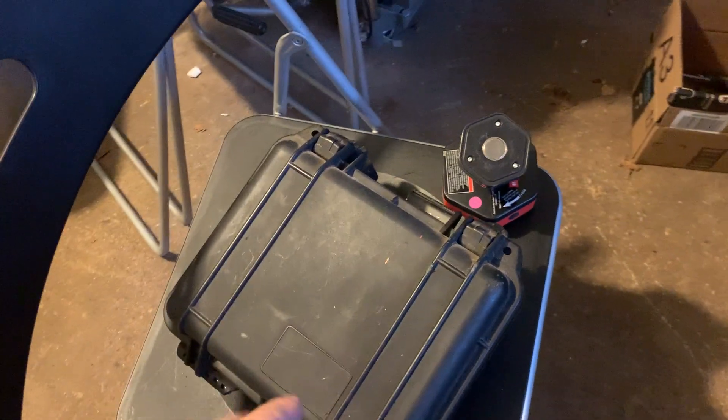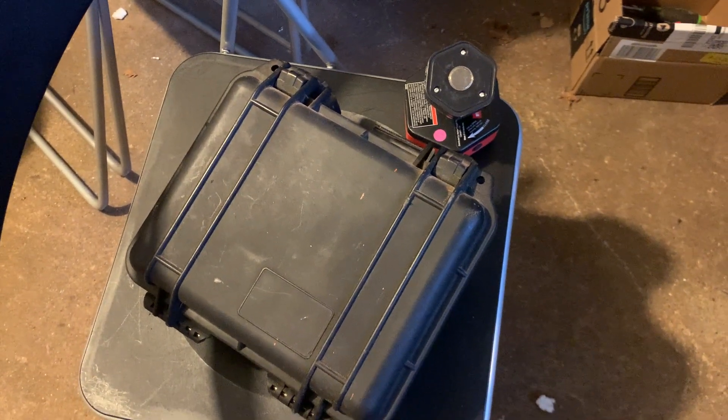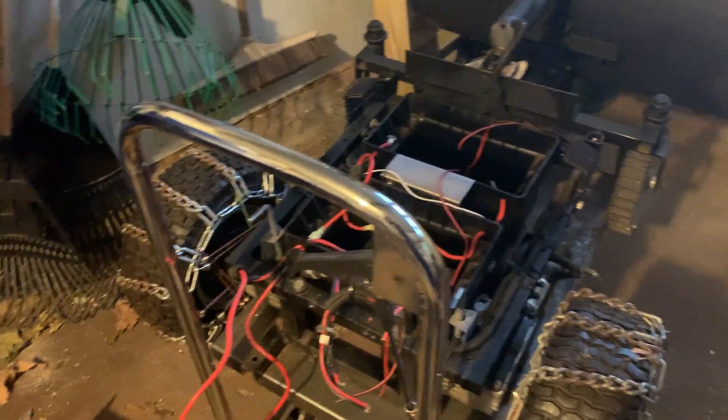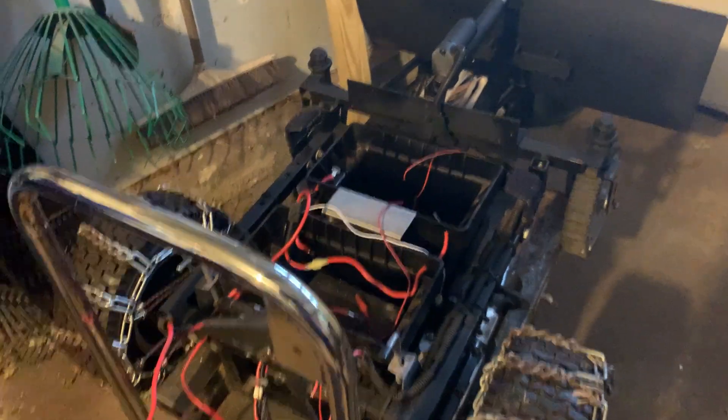There's an electronic housing case that holds the electronics. I've taken it off because I want to redo it — maybe use a bigger one, since I had all of the electronics pretty crowded in there. And that's basically what goes on with the unit.